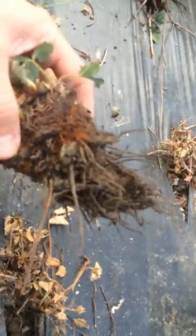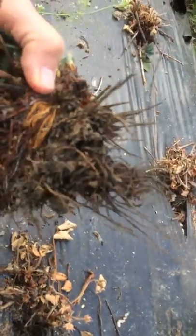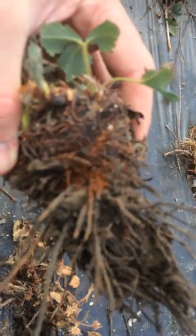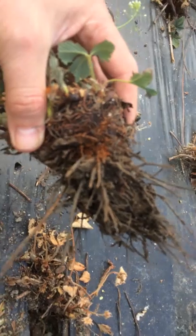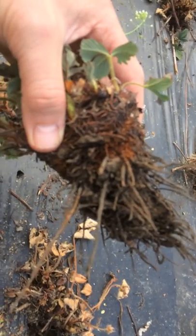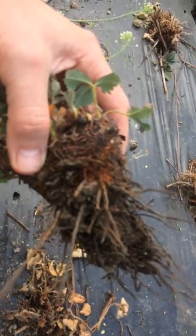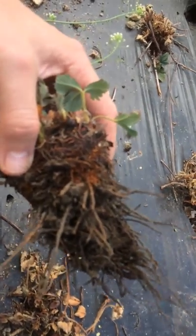One of the telltale signs is that there are actually few roots on the plant and those roots have been eaten by the grubs. And you can see an orange-like substance on this plant — it's kind of a rusty colour. That's what's known as frass, which the actual larvae produce when they eat into the crown.